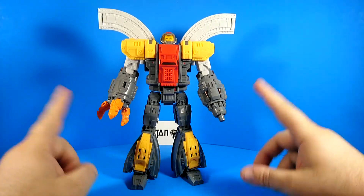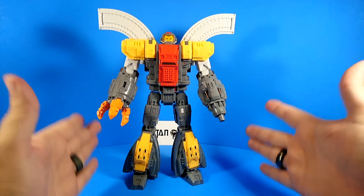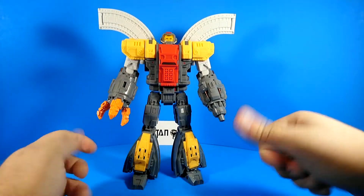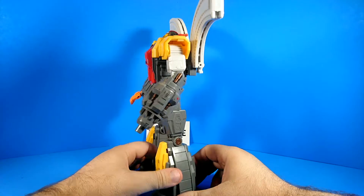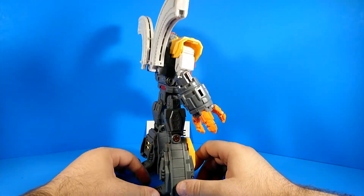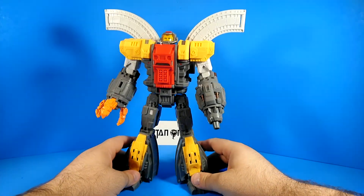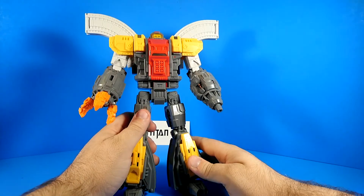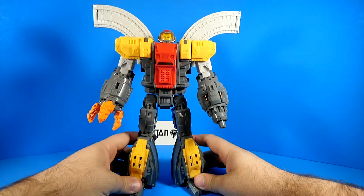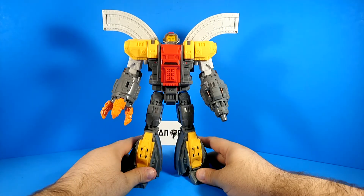One of the other nice things about this is that it's a Legend-scale figure, so it's not super massive. I can actually review it quite nicely in my regular setup. Fantastic. Anyhow, this is Omega Supreme, doing the Omega Supreme things. I really wouldn't mind someday having an Omega Supreme remix in the garish late 80s colors — that would be legit.